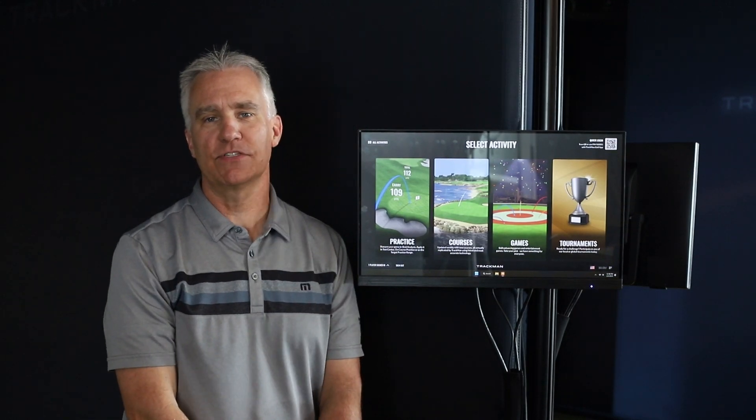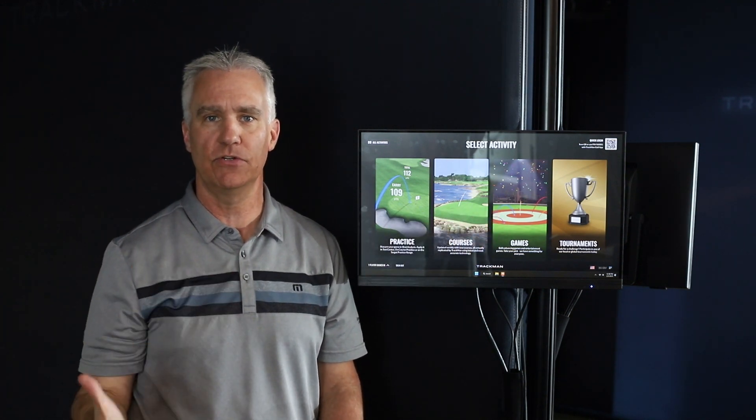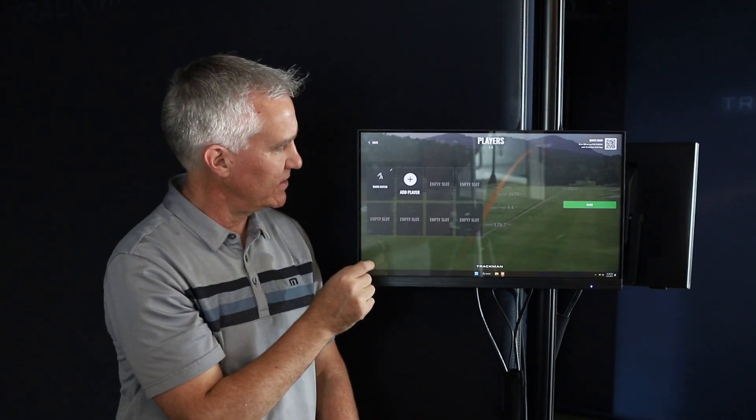One question we get a lot from our members is the calibration screen. Whether you go into practice, courses, or games, you're going to get this little box that shows up, and a lot of people don't know what to do about that. So if we click into practice, we can go to any of these places, but let's just go to shot analysis.